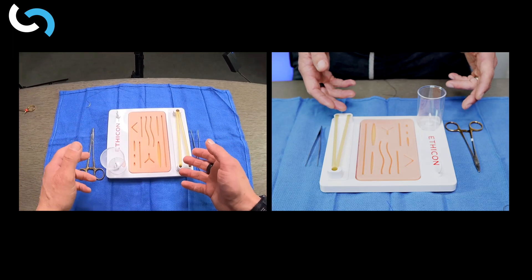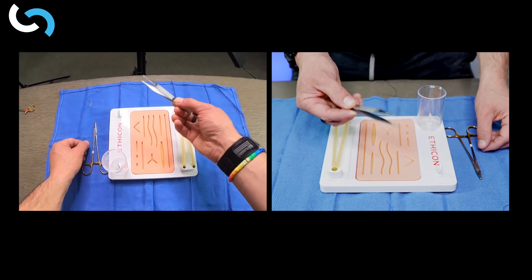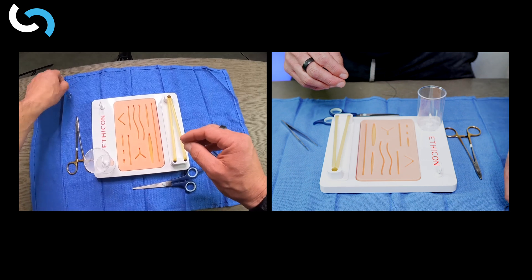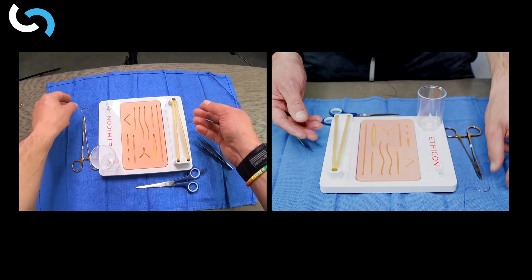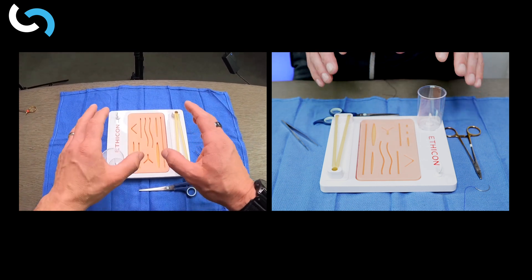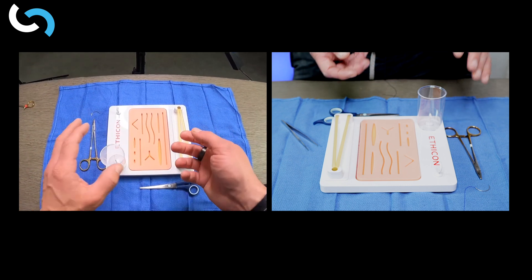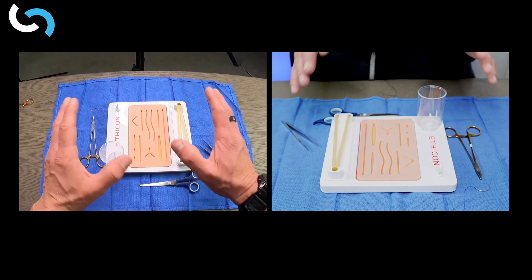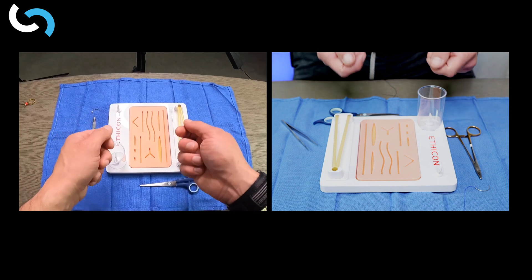When it comes to suturing, we have a few different things: our needle driver, our forceps, a pair of scissors to cut the suture, and our suture — the 2-0 PDS on a CT1 needle. Finally, we need something to practice suturing on. Ethicon gave me this fantastic suturing board, which is perfect for demonstrating and practicing suturing. It has areas for deep ties, hand ties, and suture ligatures. But you don't have to be this fancy — if you want to grab a banana or an orange, you can use whatever you have. The important thing is that you practice.